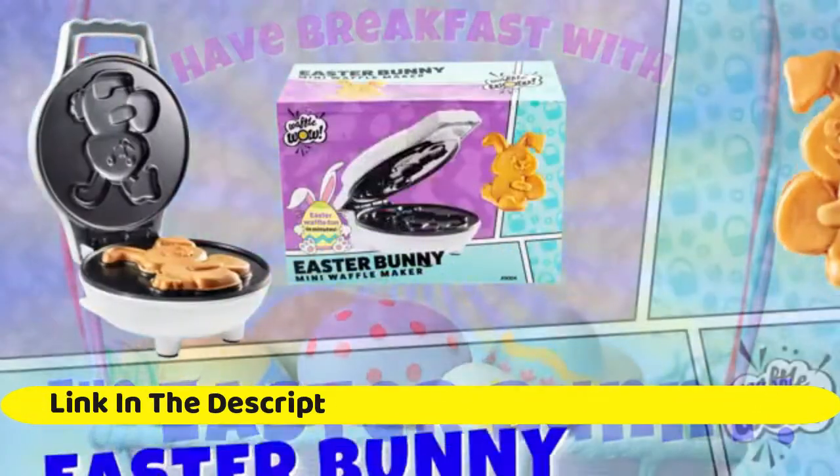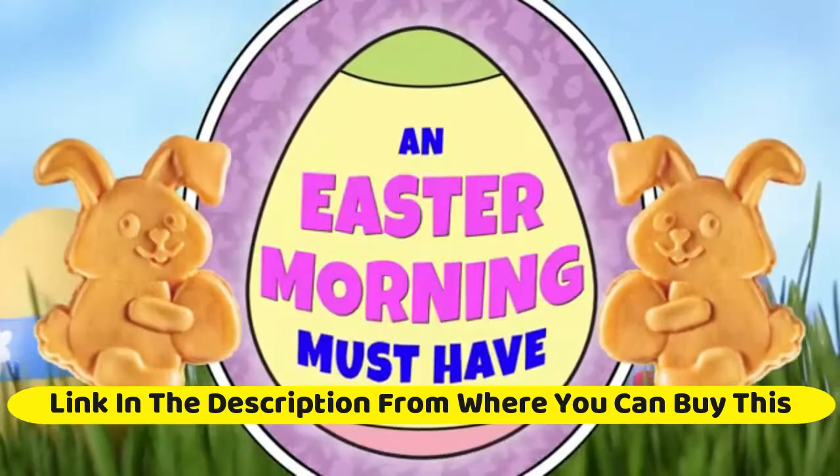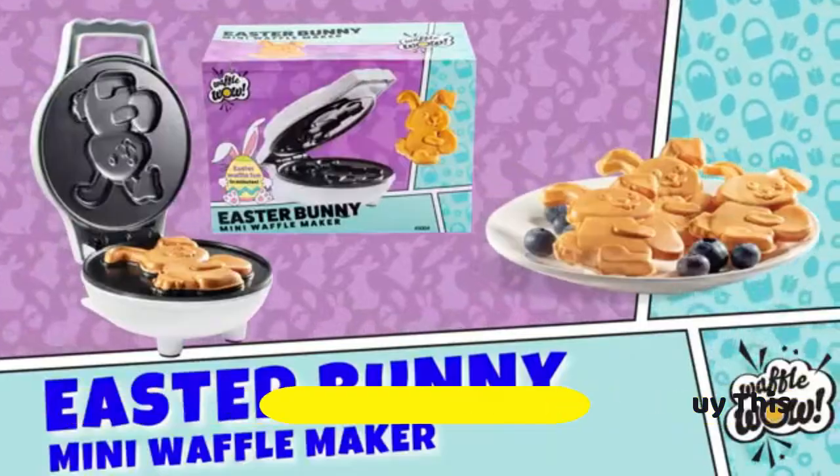Easter Bunny Mini Waffle Maker — make holiday breakfast special for kids and adults with cute bunny waffles or pancakes. Individual 4-inch waffler iron, fun Easter basket or egg hunt surprise gift.